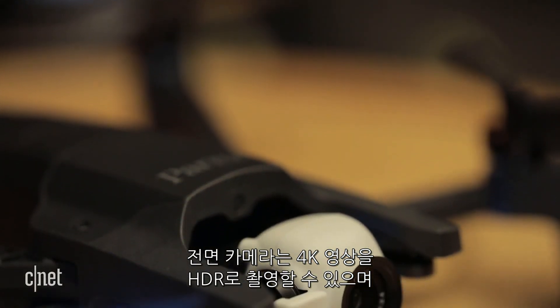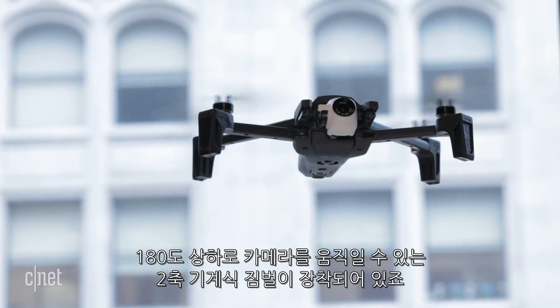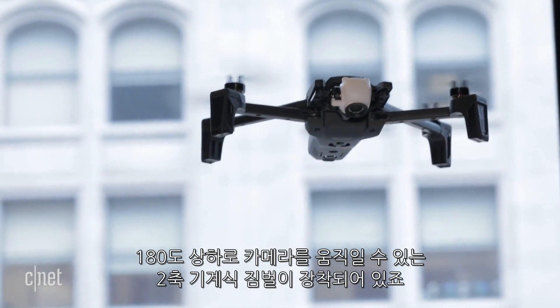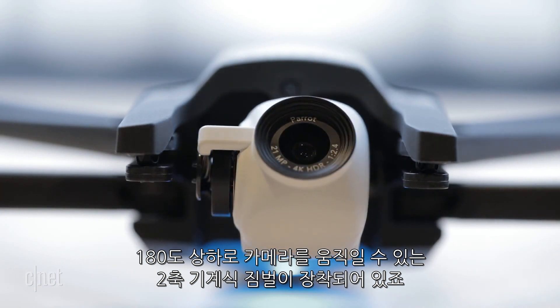Out in front is an all-new camera that can shoot in 4K cinema or 4K UHD in HDR, and is mounted on a two-axis mechanical gimbal that can tilt the camera up and down 180 degrees.